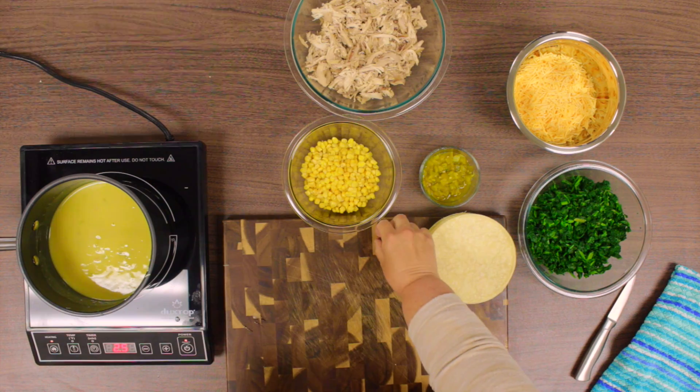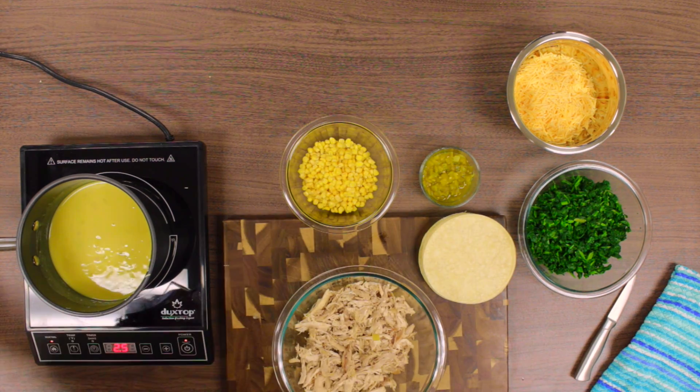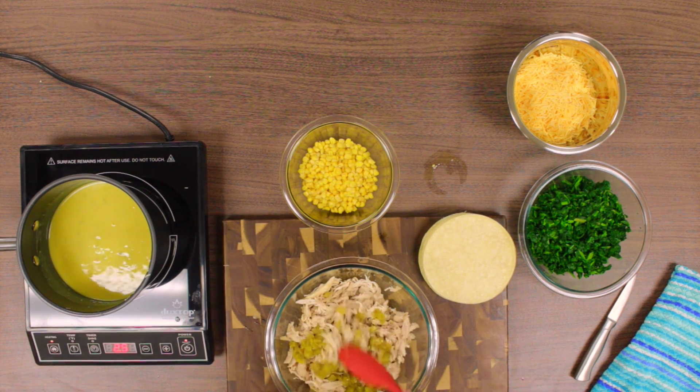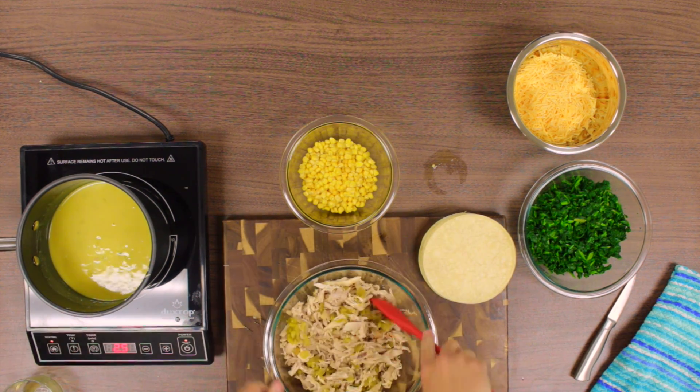Now it's time to prepare the inside mix. If you are strapped for time, we recommend making a whole chicken in a crock pot or you can buy a cooked chicken from the store. Both of these are great time-saving hacks.